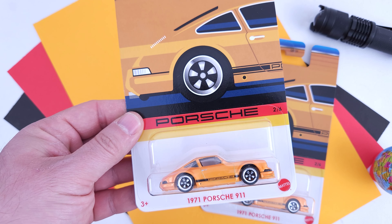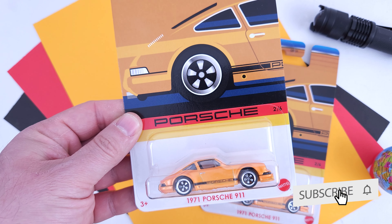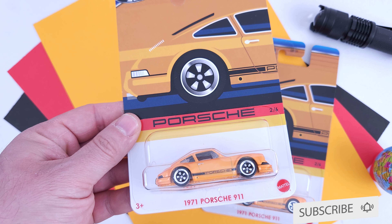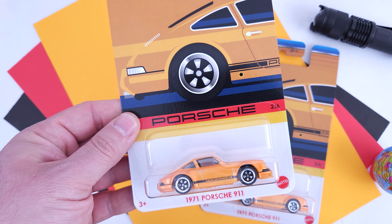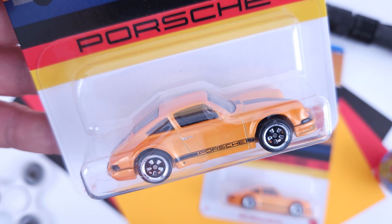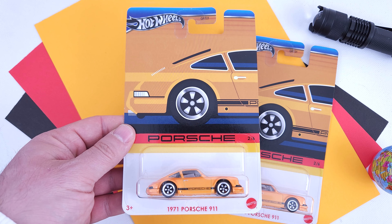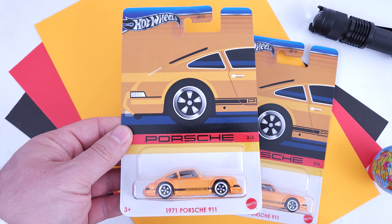If you enjoy the type of content I make, please subscribe to my channel and click the bell icon to receive notifications about future uploads. This variation does look great, with the same pattern — the Porsche livery on the side and the cool C5 wheels. The set has only two types of wheels, as you will notice throughout the video.